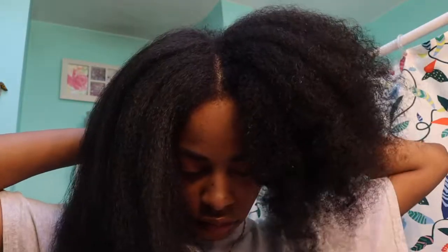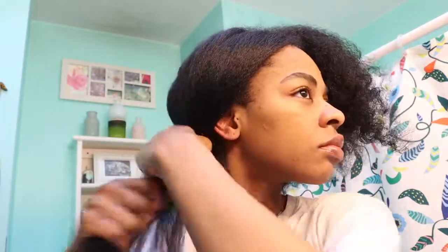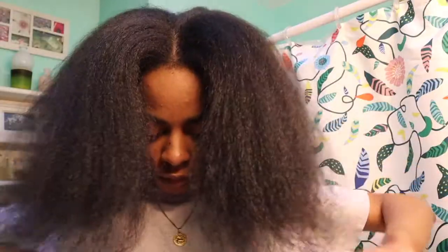Okay, so as y'all can see, I'm halfway done with blow drying my hair. I just wanted to show you guys what my hair looks like blow dried versus not blow dried. Just so this video isn't too long, I'm going to blow dry the other half off camera, and then after that we will move on to actually pressing out my hair.